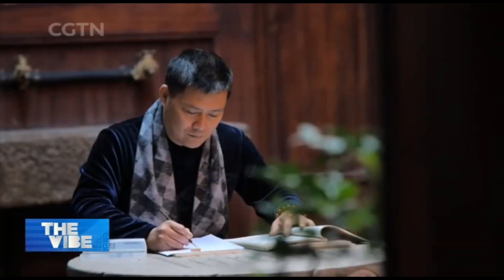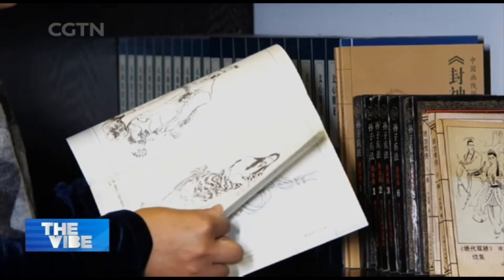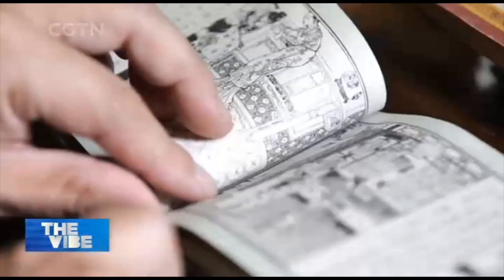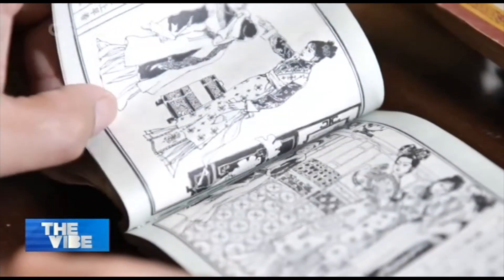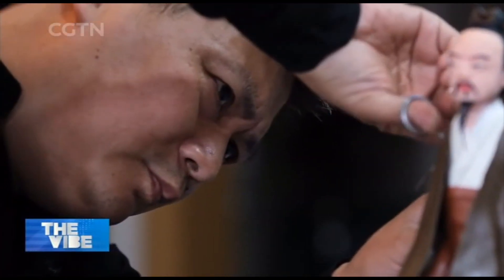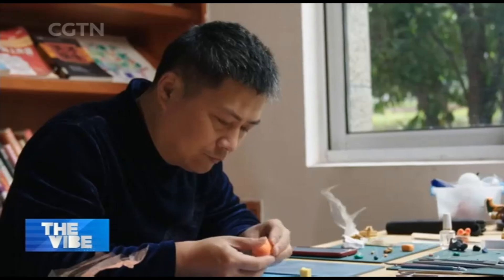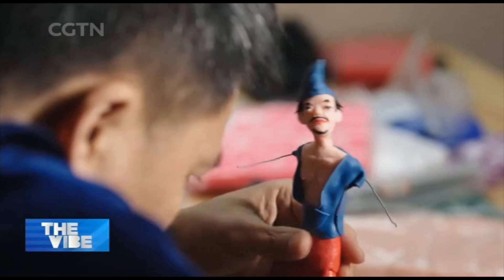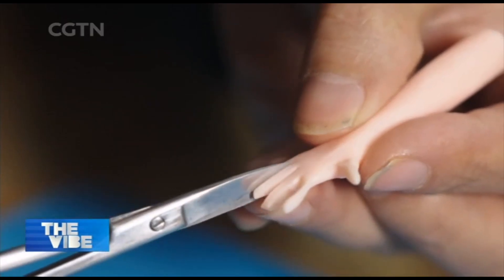Ding loved molding clay figures as a child. In primary school, he would mold his favorite comic book characters. He learned clay sculpture by watching street vendors and craftsmen making and selling clay figurines. Ding says that as soon as he enters his clay sculpture world, his mundane troubles seem to fade away.